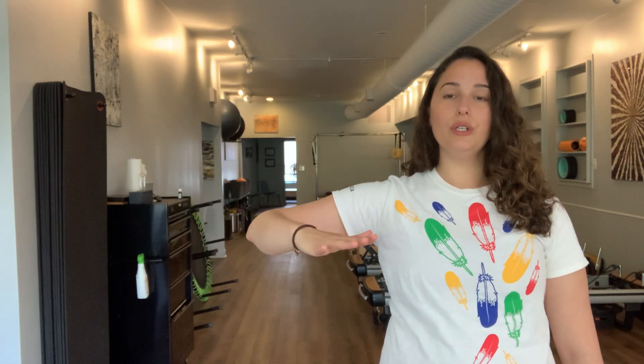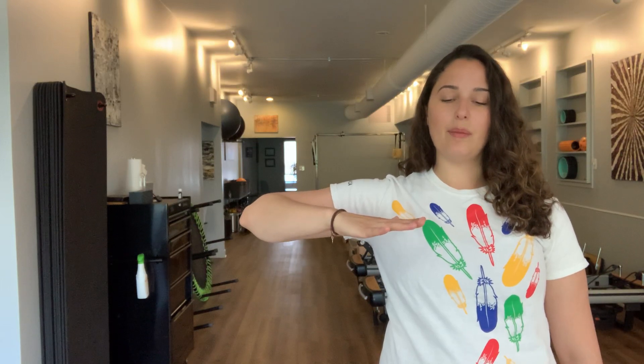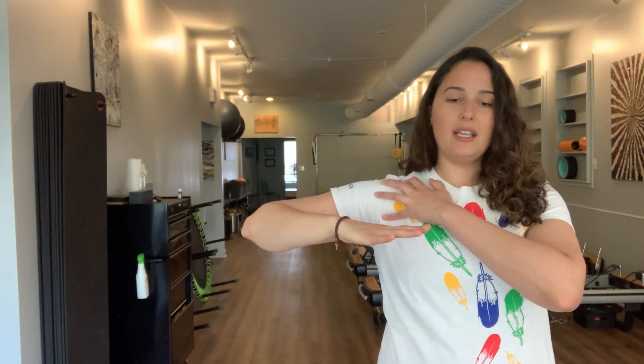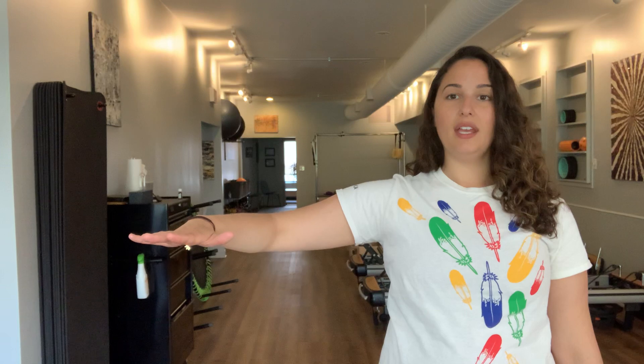Before then bringing that thumb back in towards the armpit, reaching through the elbow tip. Let's take a big breath — letting that breath swirl in and around the whole shoulder, creating width and space. Then bringing that arm back to a 90-degree angle and slowly closing that back towards your body. Let that arm rest as well, taking a second to tune into both sides of the body and seeing how they feel.